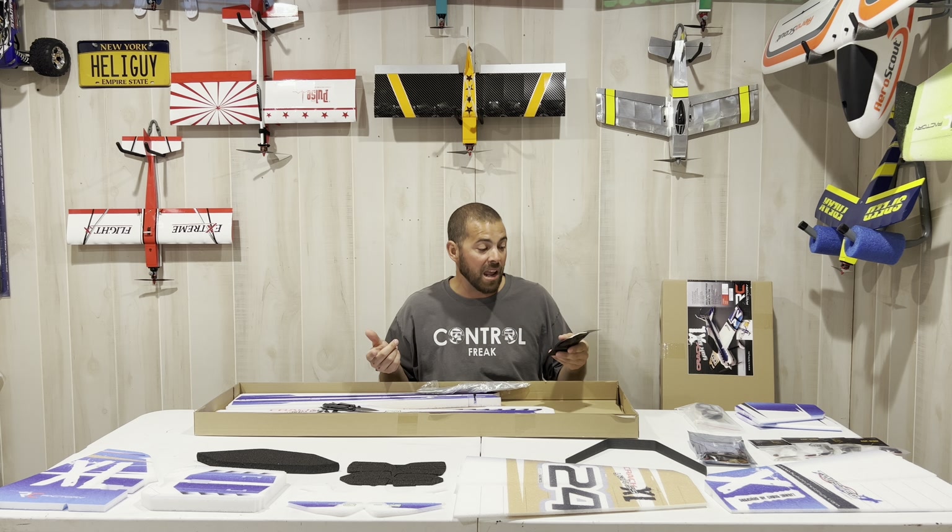So that is all the parts laid out — very nice EPP foam, super nice paint job. I really like the blue. I was debating on the green, but the Velocity I've had for all these years is green, and my favorite color is blue, so I really like this one.